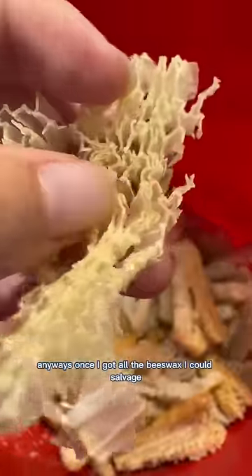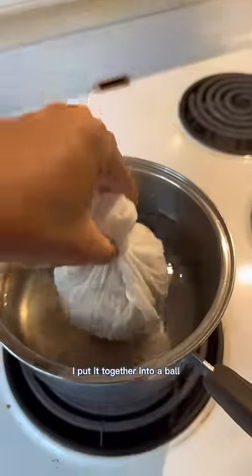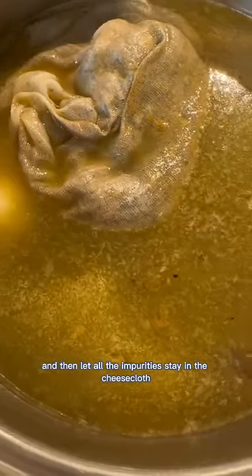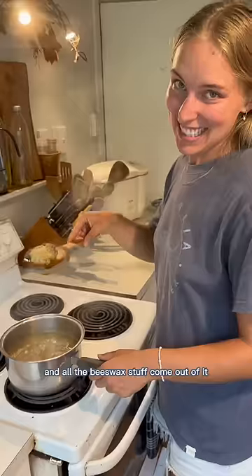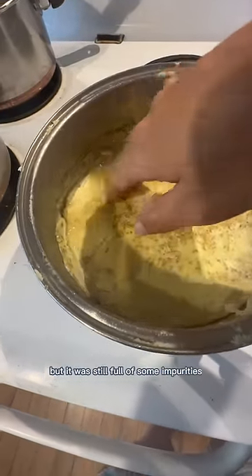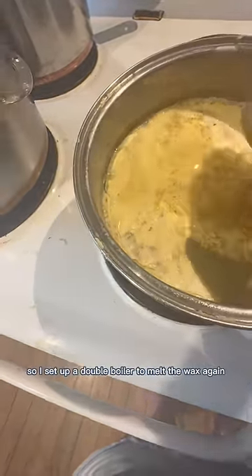Once I got all the beeswax I could salvage, I put it together into a ball, wrapped it in cheesecloth, and put it into hot water, then let all the impurities stay in the cheesecloth and all the beeswax come out of it. Then I let it cool. The wax separates from the water, but it was still full of some impurities.